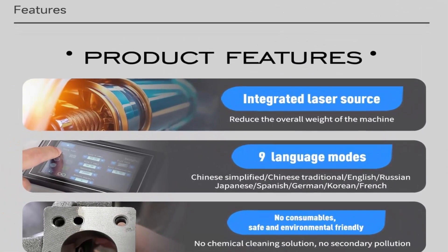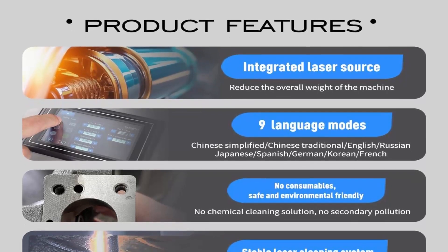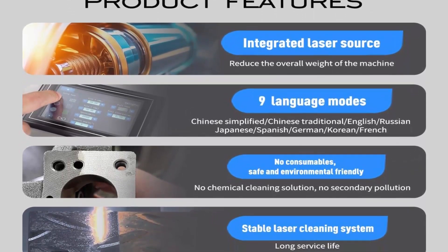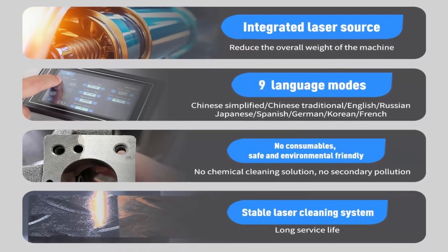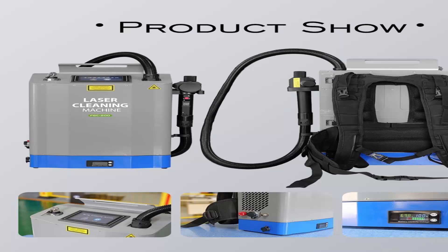9 language modes available. No consumables — safe and environmentally friendly, no chemical cleaning solution, no secondary pollution. Stable laser cleaning system with long service life.